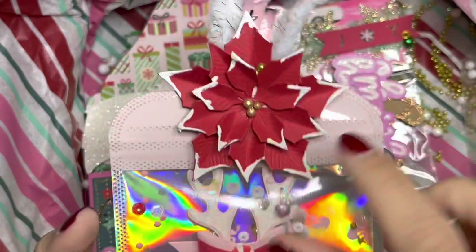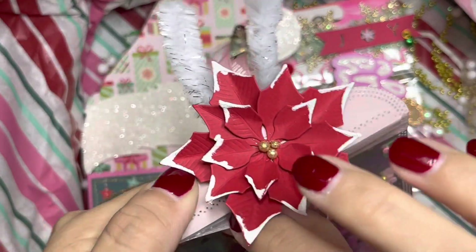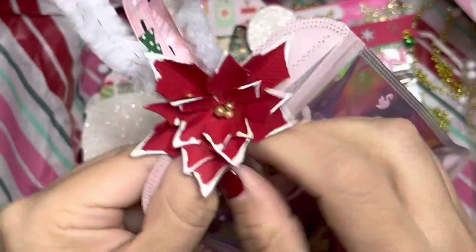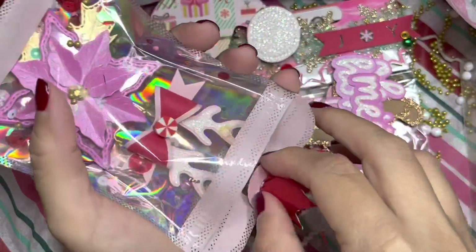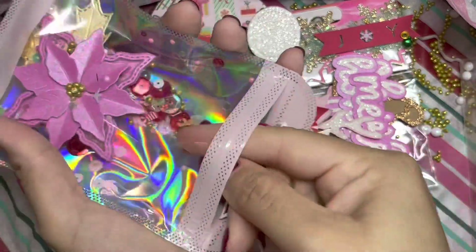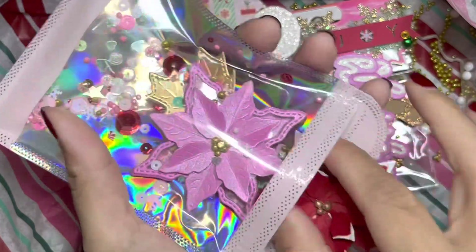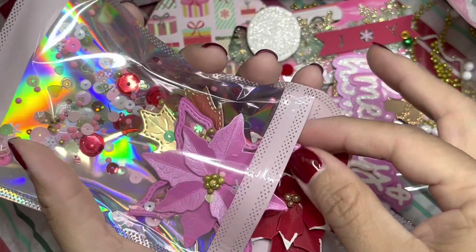And then we have this cute poinsettia — I think she said these are from Lorrie. The die is the reindeer die from KFS Crafts, and the shaker poinsettia — or noche buena — is also from KS Crafts.